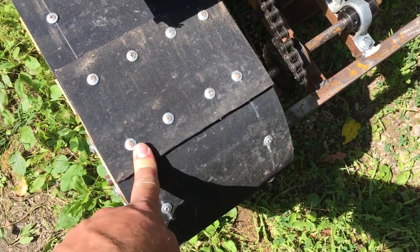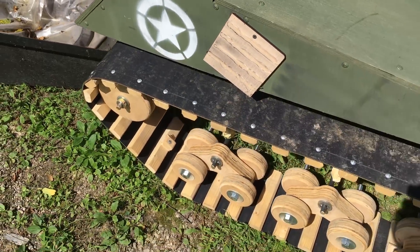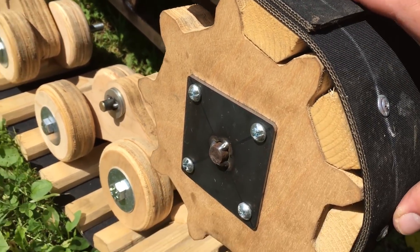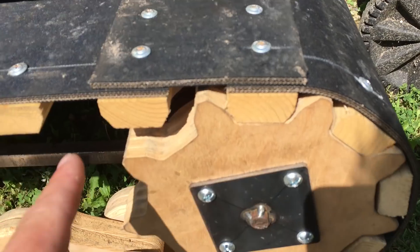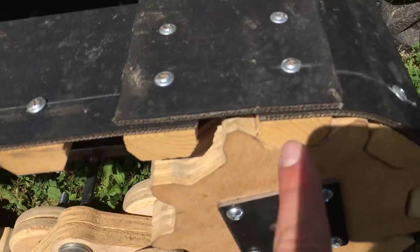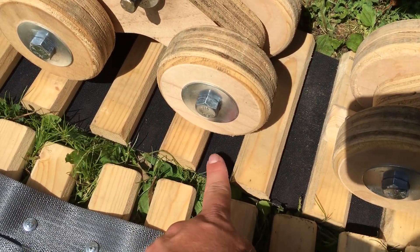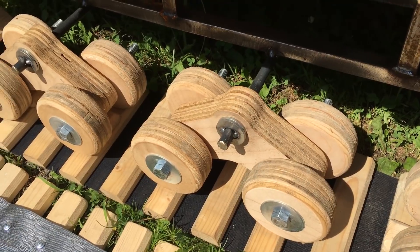Originally we were going to use conveyor material, but Grainger had an eight-day lead time and there was no way since eight days was actually further than our deadline. Luckily while we were picking up some of the pillow blocks at Rural King, we found this conveyor material and were able to switch over to new tracks. Of course new tracks changed the geometry of the spacing of the treads. Since the nylon was on the inside of the treads the spacing was closer together, and the conveyor belts on the outside let the spacing be further apart. This had a really smooth ride before, but now they're spaced where they're almost all hitting the gaps at the same time and going deeper, so it's a lot rougher ride.